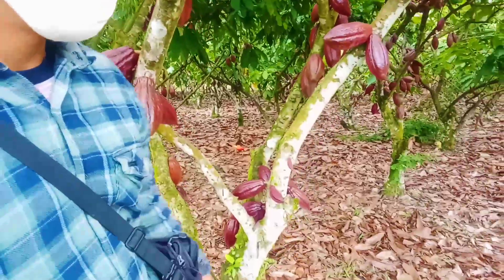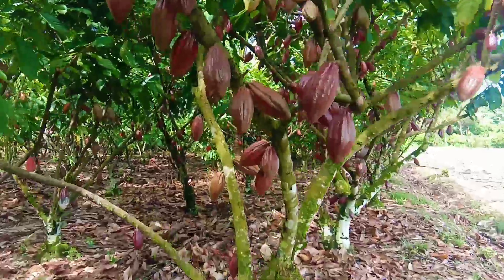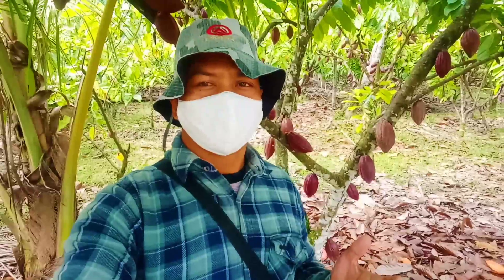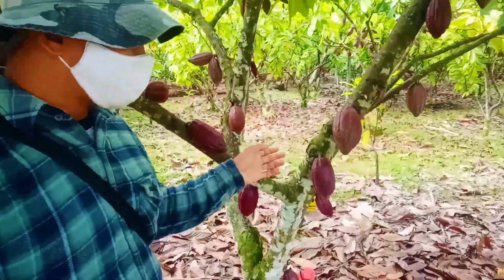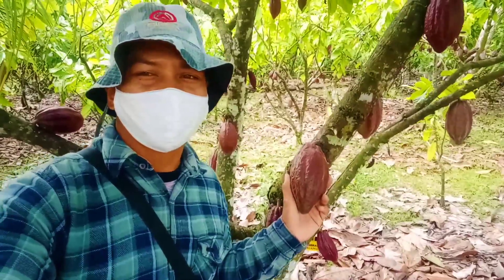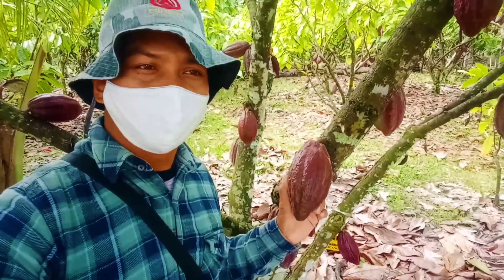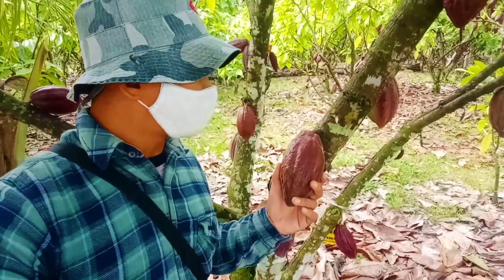Baiklah, kita lanjut ke beberapa bagian dari kebun ini. Klon selanjutnya yang akan kita perhatikan adalah klon S2 atau disebut dengan BR25. Ini sudah familiar di kalangan petani. Singkatan dari S2 adalah Sulawesi 2, tadi yang sebelumnya adalah S1 Sulawesi 1. Jadi ini juga bisa disebut Sul 2 atau BR25.